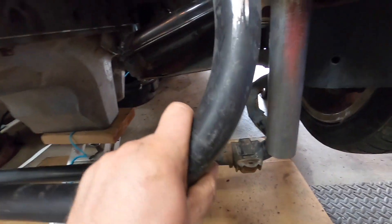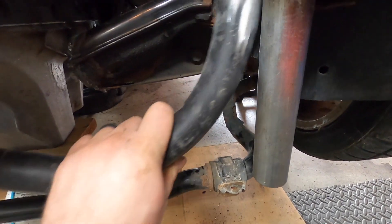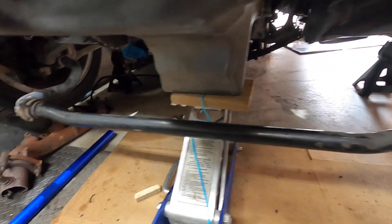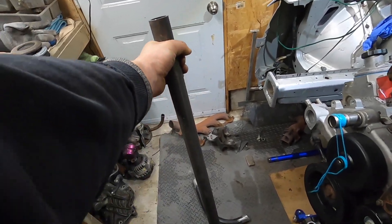I'm gonna put almost a 90-degree bend on it so that it kind of comes off at an angle, slice it down and weld it on at a bit of an angle so it goes right underneath the oil pan. He's gonna get the pipe bender out and bend this up.